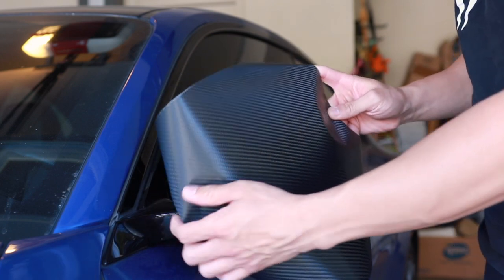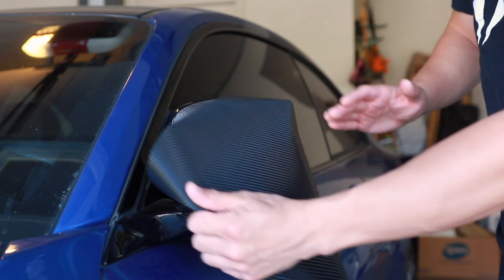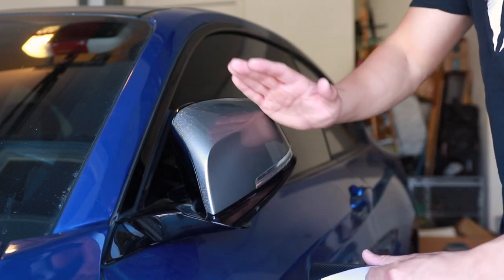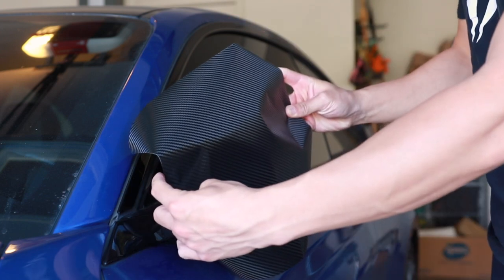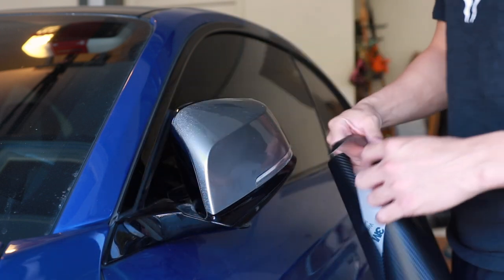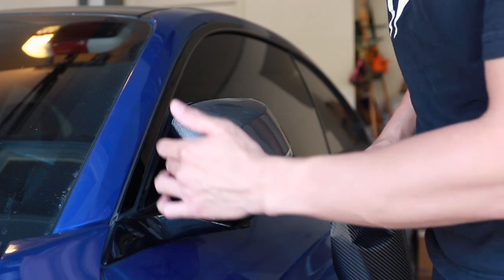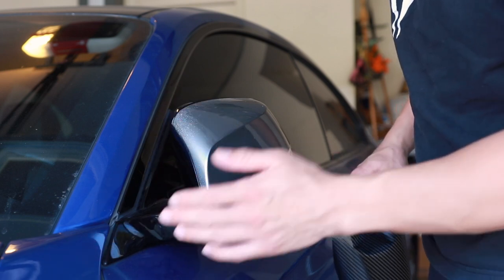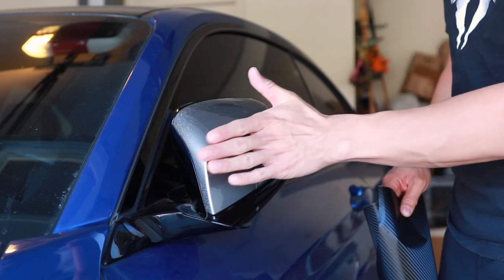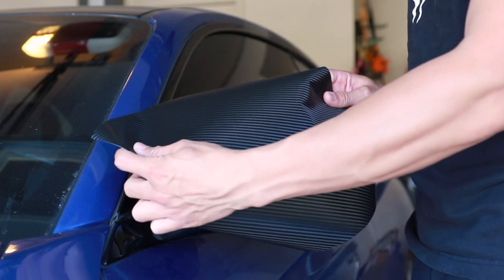What I'm going to do is make sure that the diagonal section of the carbon fiber comes down to this point on both mirror caps — this is going to line up just perfectly. What we really want to make sure to do is get a really good tack on the inner edge, because we're going to stretch out the vinyl wrap across to that center point where our fibers are going to run.